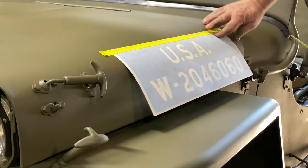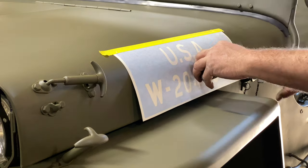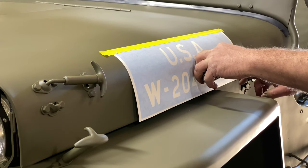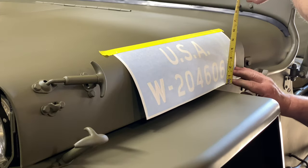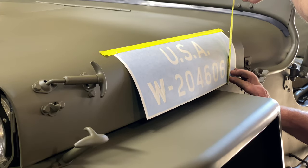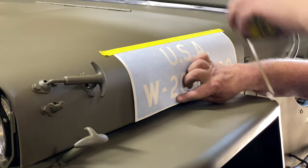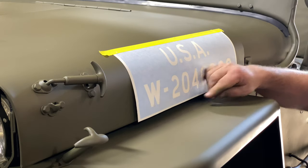I put the tape on and then we'll measure it from here to here. I measure it from here to the apex of the actual round circle, because the flat numbers are shorter than this — just so you know.